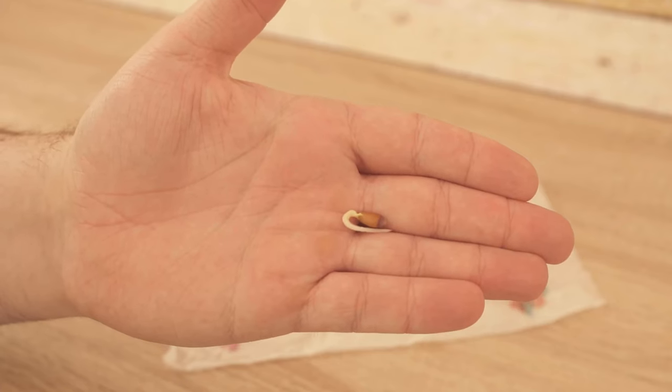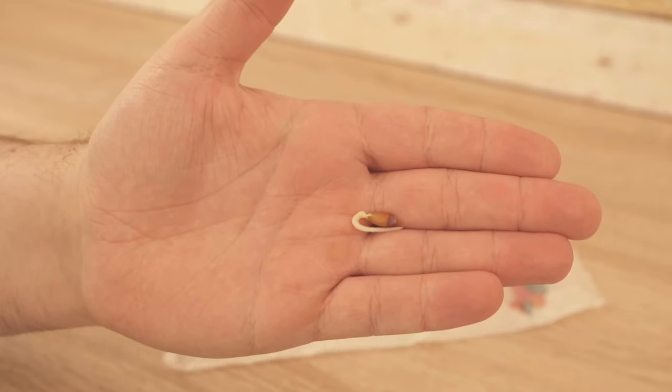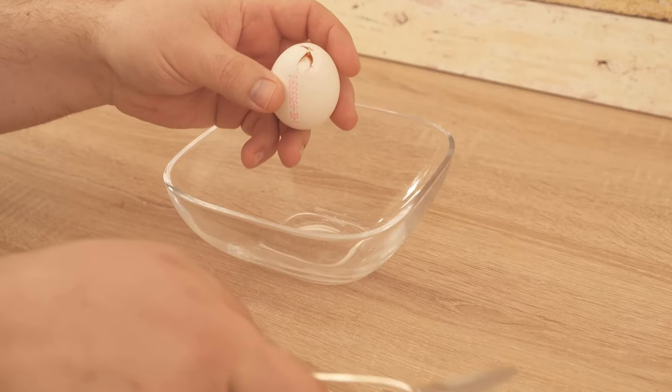Because now we need the eggs. You should open them carefully at the top. You can still use the egg itself — we only need the shell.